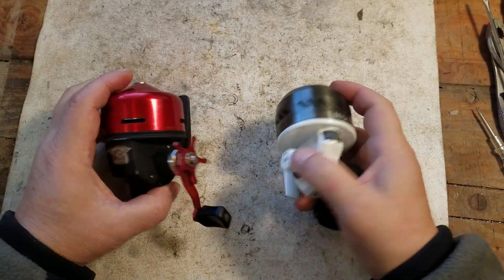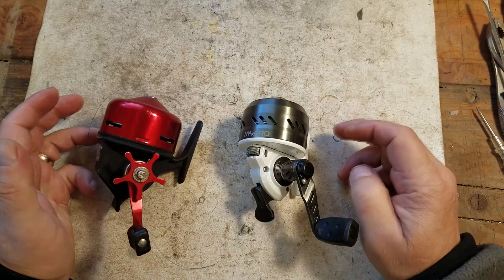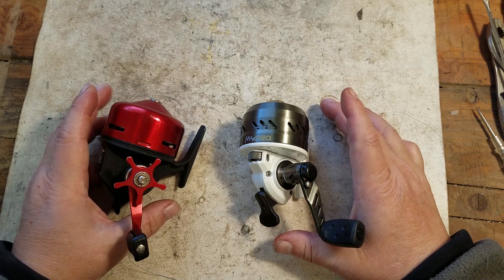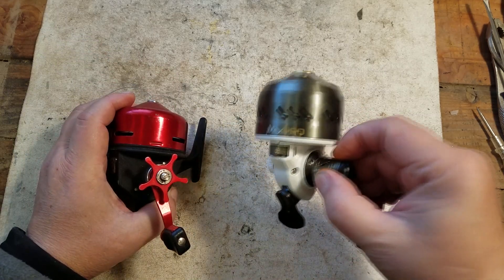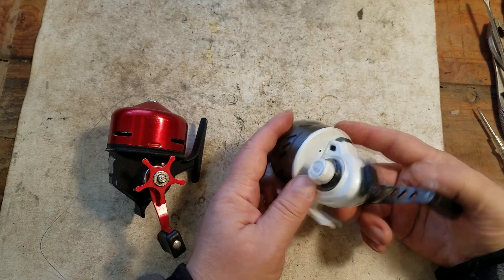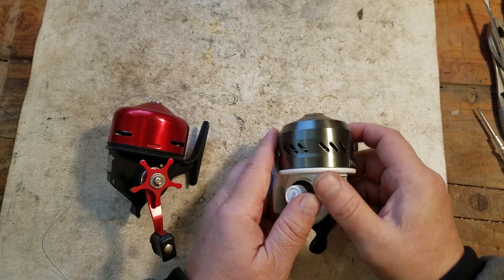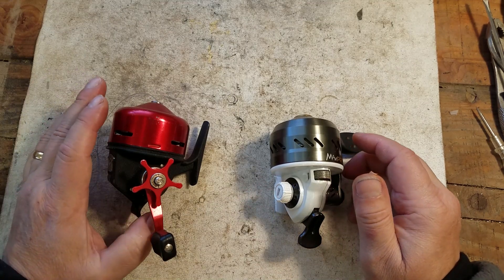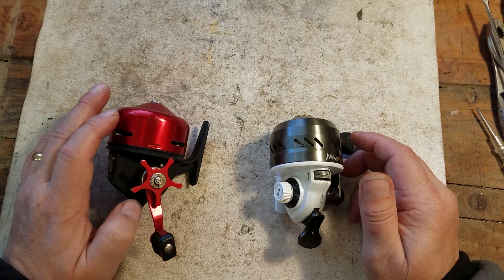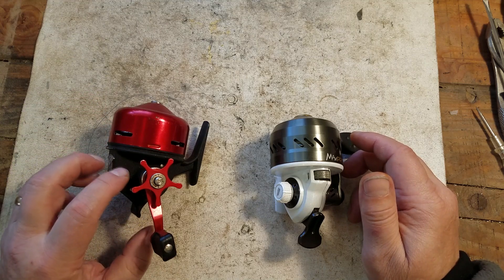Let's take a look at these two reels. I'm not going to disassemble them all the way, but I'm going to get to where we can look at the innards and the gear system to give you a comparison of old versus new. We'll talk about four things: what they're constructed and made of, how the line retrieval system works, the gear system, and the drag system.